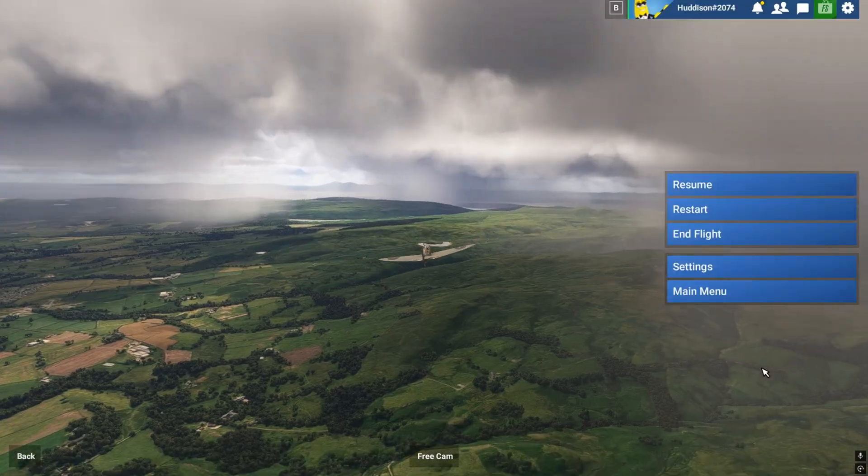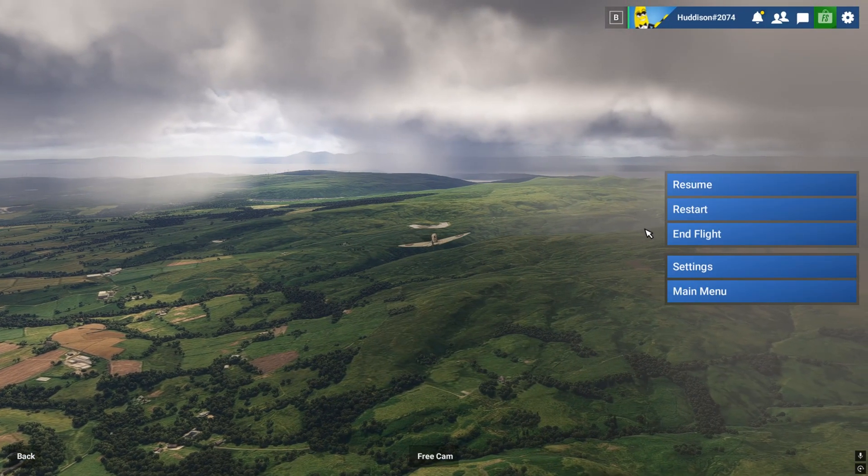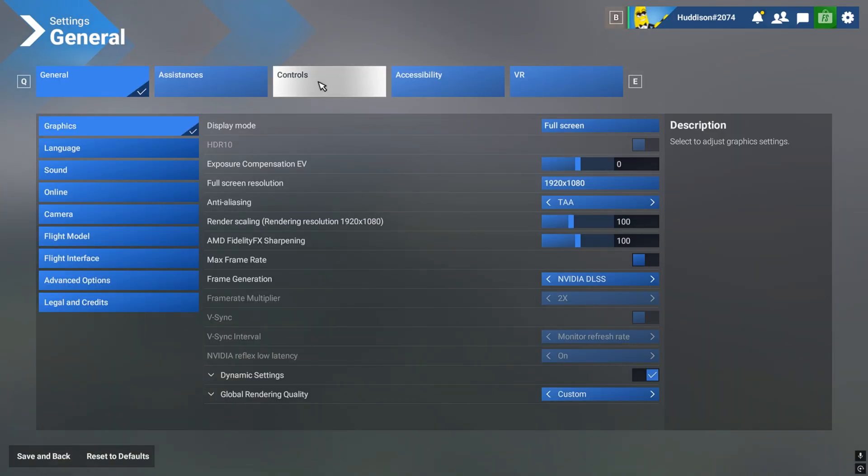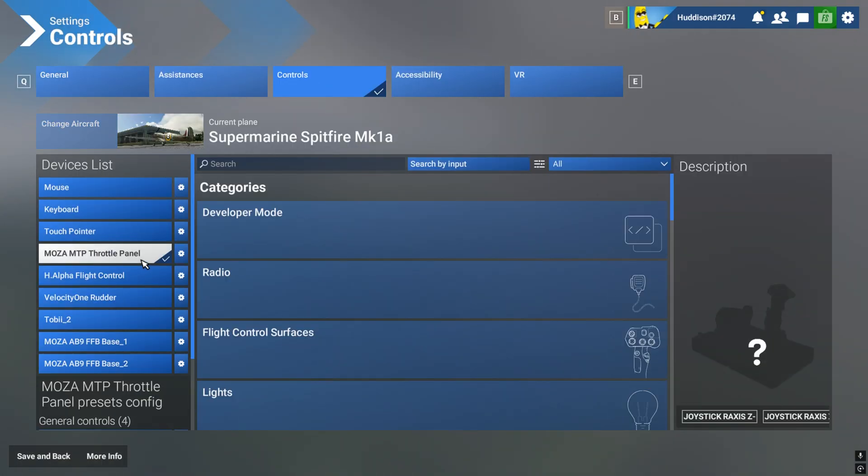So let's do that. Some of you may have done this already, some of you may not know, so I'm going to show you. Go to Settings, go to Control Settings, and make sure you've got the controller selected where you want to bind this. I'm going to bind it on my throttle quadrant, as you can see.